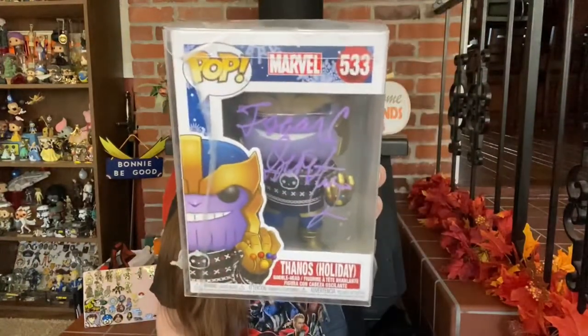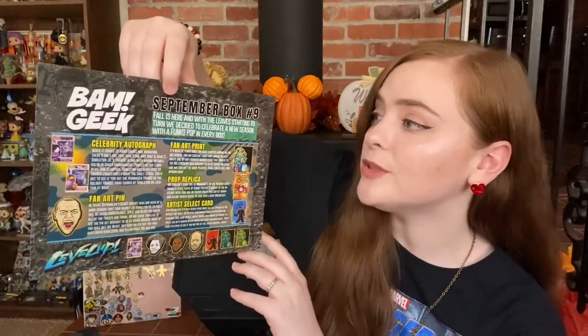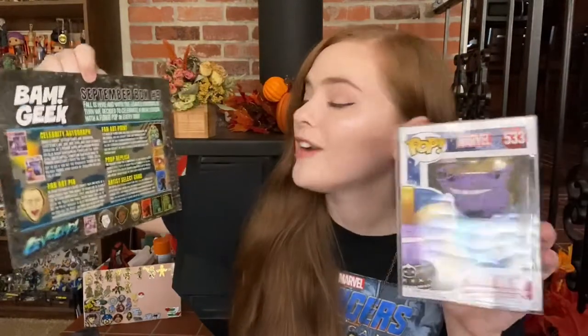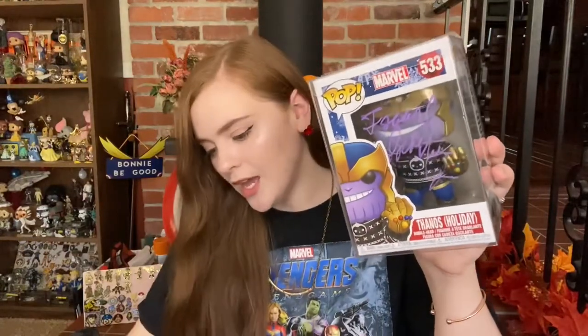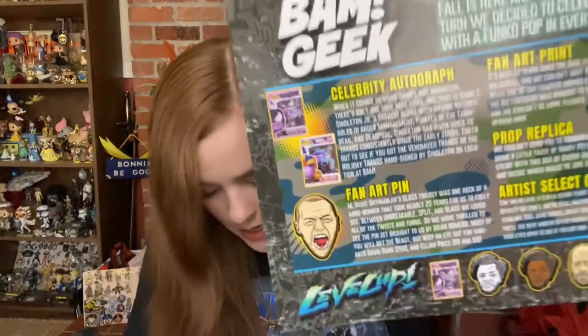We have our BAM Geek September box number nine recap sheet. 'Fall is here and with the leaves starting to turn we decided to celebrate a new season with a Funko Pop in every box.' That's very cool. For our celebrity autograph, we got this signed by Isaac C. Singleton Jr., who has been voicing Thanos since the early 2000s — that's awesome. You could have also received a Venomized Thanos pop instead of the holiday one. I'm happier with the holiday pop; I'm not a fan of the Venomized series.